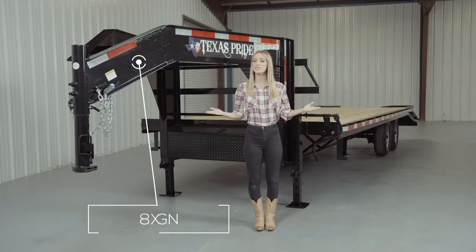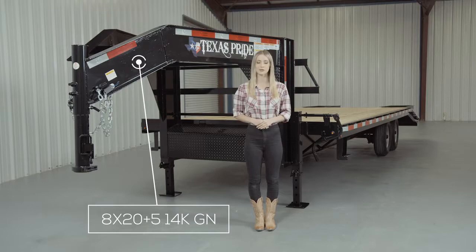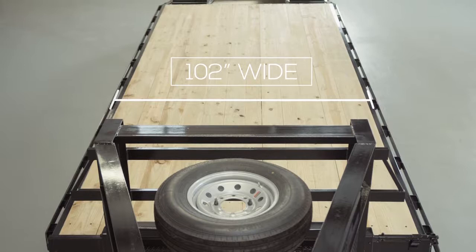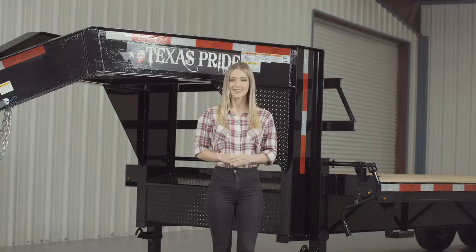Today we're going to do a walk around of our Texas Pride 14,000 pound gooseneck flatbed trailer. This is a deck over model, which means the deck is up over the wheels to give you the maximum legal width of 102 inches wide overall. This trailer is available in 20 foot to 30 foot lengths.